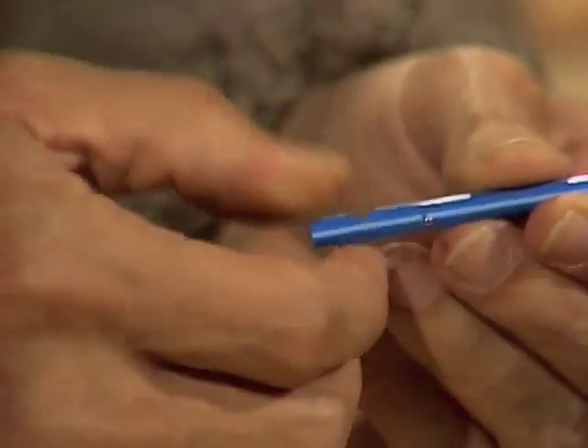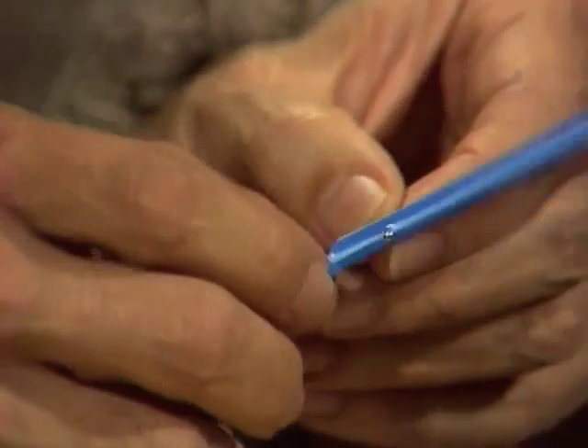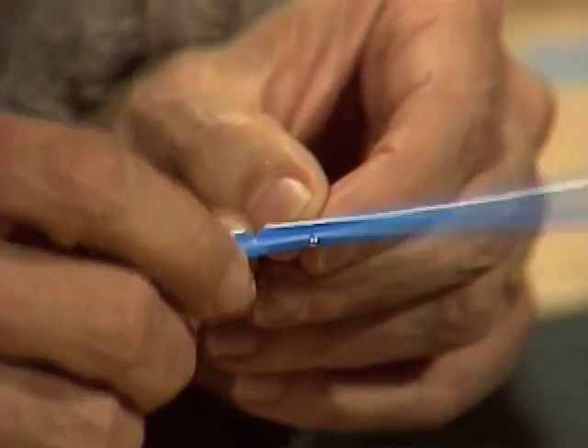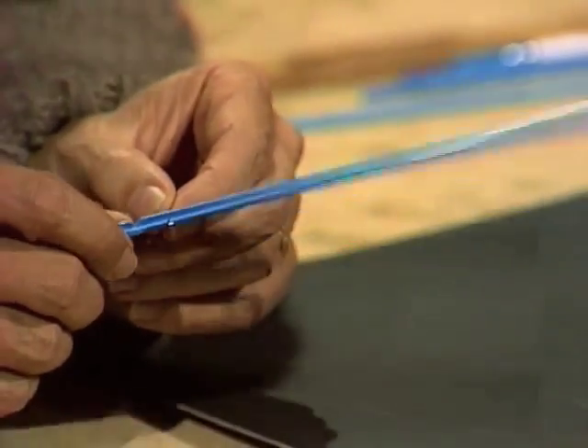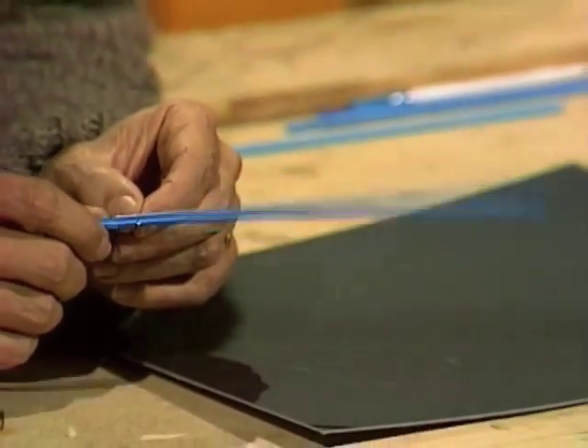Now I think you can see already that that will work as a pointer. If I pull on the notched end like that, pull down just a little way, you can see that the other end moves quite a long way — so it exaggerates any movement.